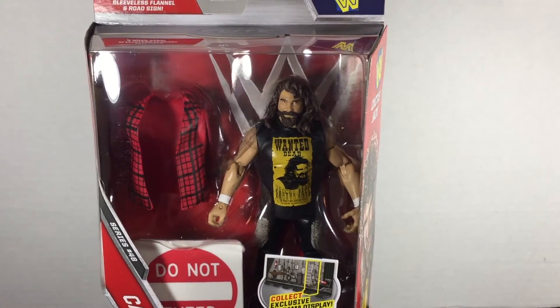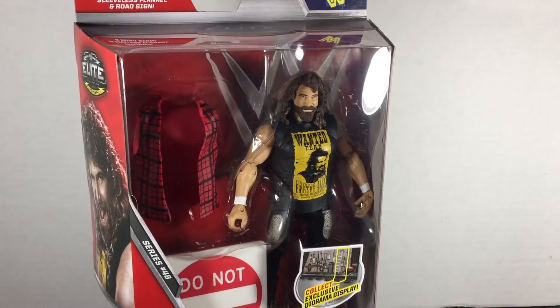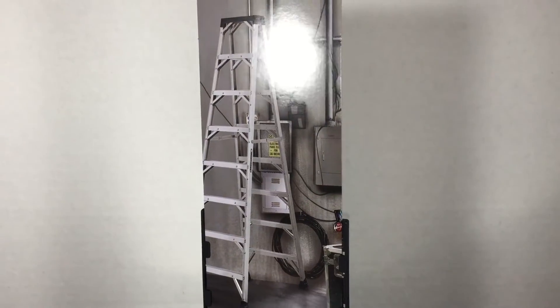Mick Foley's Cactus Jack is in WWE Mattel Elite Series 48. Cactus Jack comes with a build-a-diorama stand.